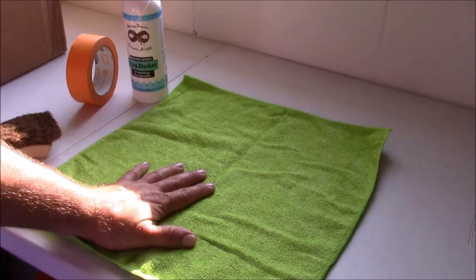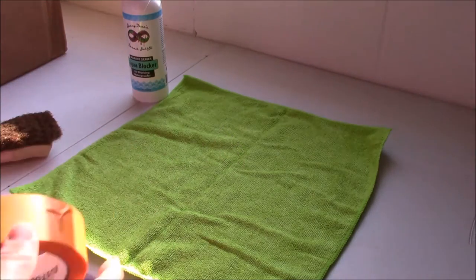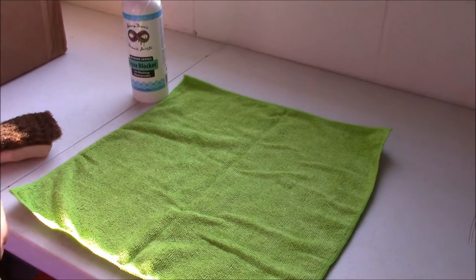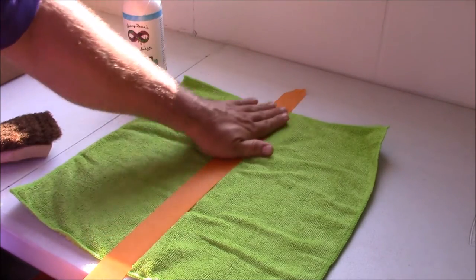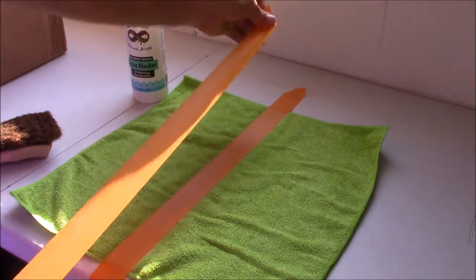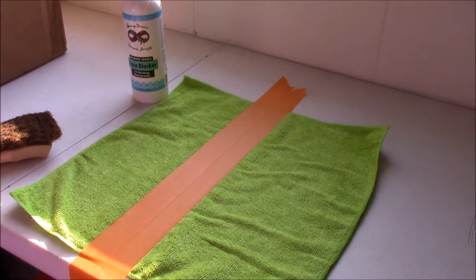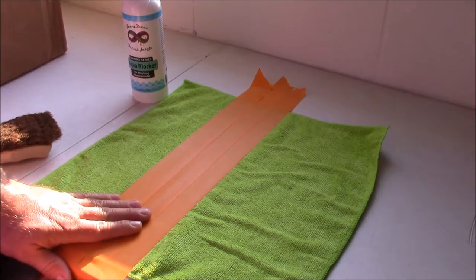I'm going to do just a little demonstration on this brand new 16x16 microfiber towel — these are the towels we sell on detailjuice.com. For this demo, I'm basically going to treat half of this microfiber towel. I'm going to slice it down the middle with masking tape so that this side doesn't receive any of the protection, and then I'm going to apply it to the other side.